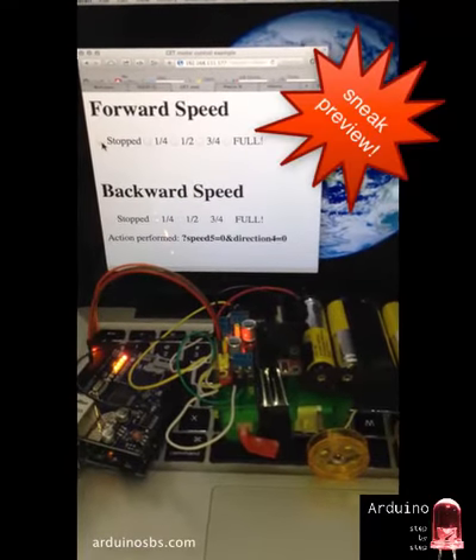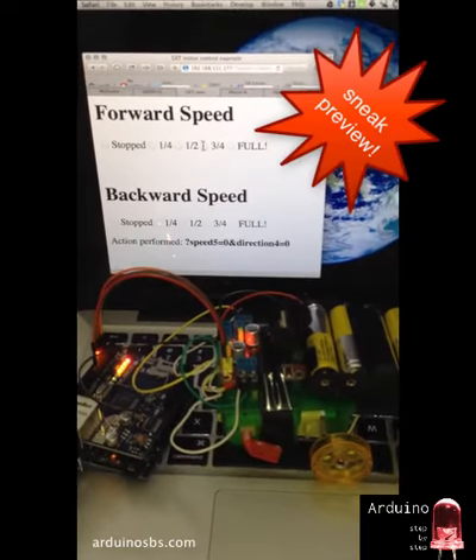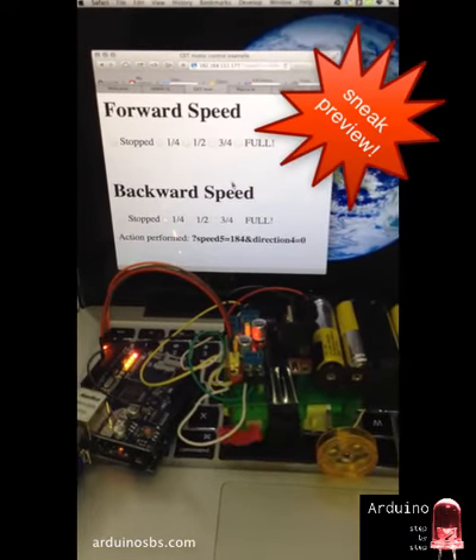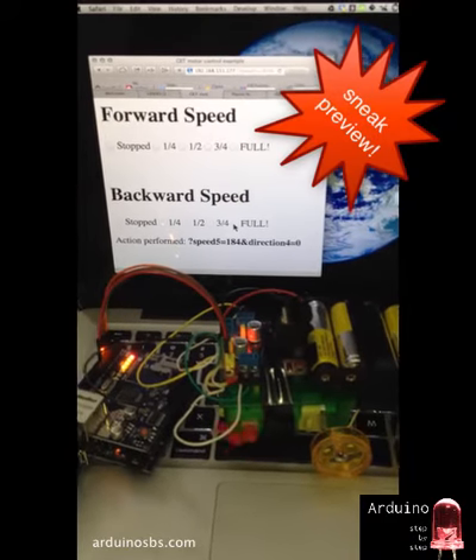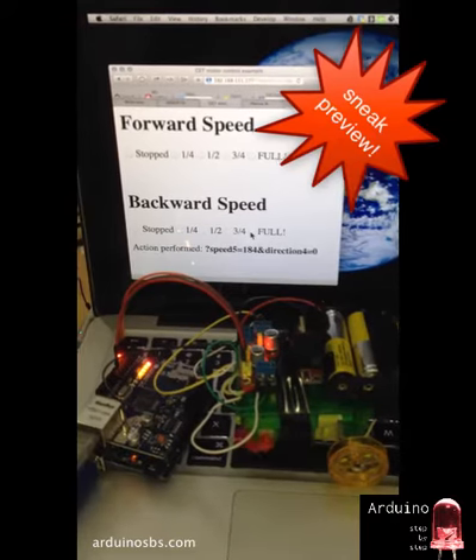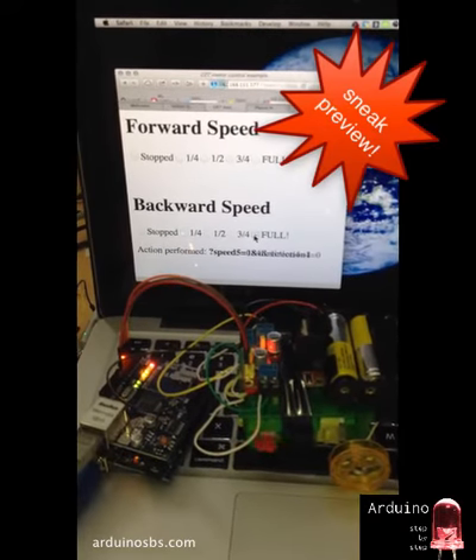Hi everybody. Just wanted to give you a quick preview of what's coming up in Arduino step by step. I'm just working on a new lecture right now to show you how to control your motors through an Ethernet shield on your Arduino using your web browser.